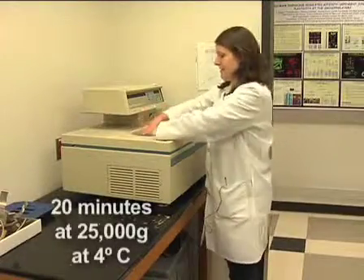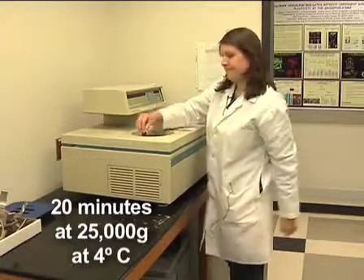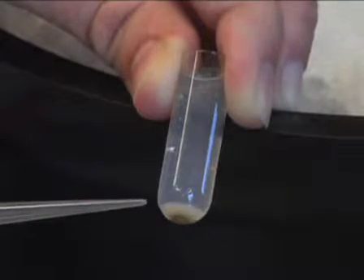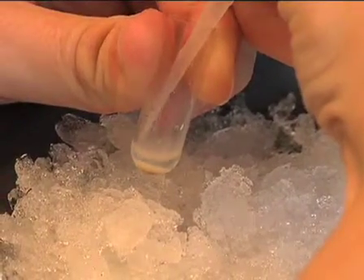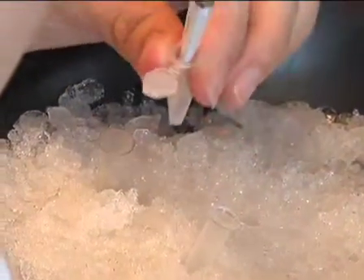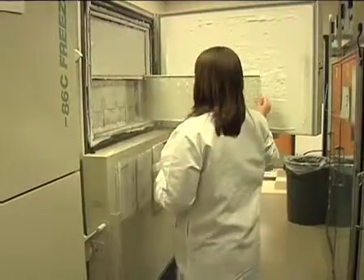Centrifuge 20 minutes at 25,000 g's in the TLS55 rotor at 4 degrees Celsius. After centrifugation, the membrane will be in a loose yellow pellet at the bottom of the tube. Pipette off the clear buffer until only the membrane fraction remains. With a wide-bore pipette tip, collect the membrane and distribute it into aliquots, then flash freeze in liquid nitrogen and store at minus 80 degrees Celsius.